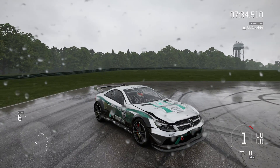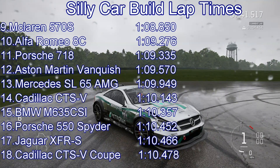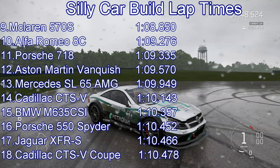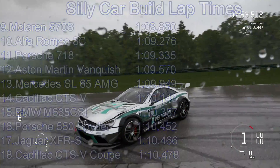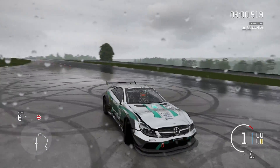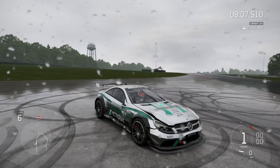The lap time of 109.9 will put the Mercedes into 13th place. It beats the Cadillac CTS-V, BMW M6, and Porsche 550 Spyder. However, it loses out to the Aston Martin Vanquish, Porsche 718, Alfa Romeo 8C, and the rotary McLaren. It's not as terrible to drive as it could have been — with a small bit of caution it's really not a problem. The understeer and the brakes not being amazing do cause it a couple of issues, but its straight-line speed should be pretty damn impressive.